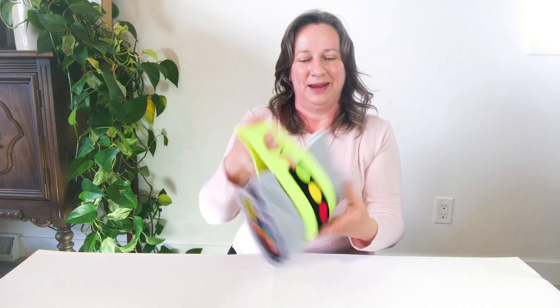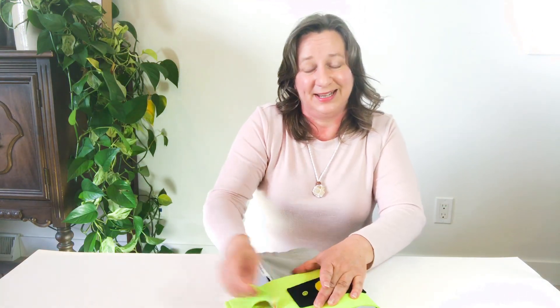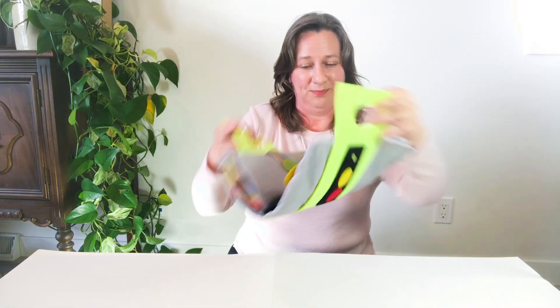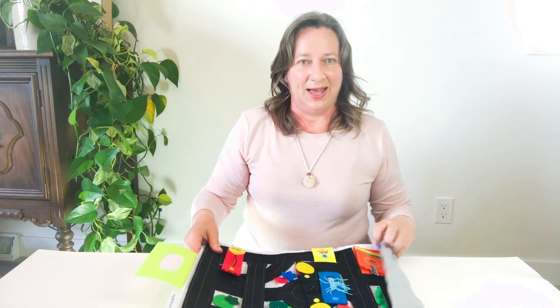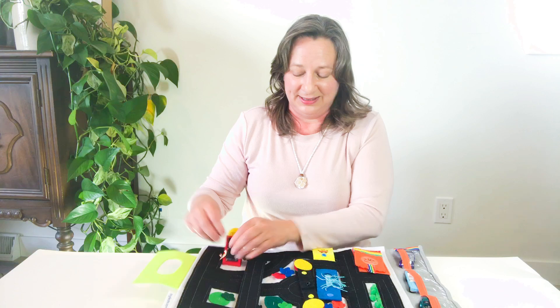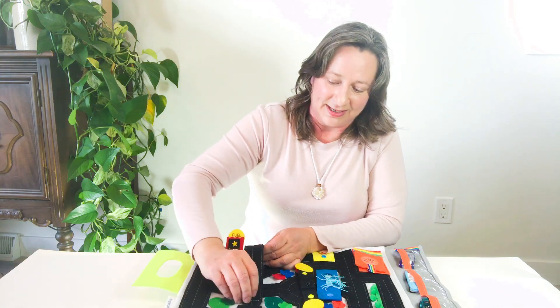This is the Tiny Feet Car Play Mat. This was the first thing that I designed and one of my most loved toys. It comes in this easy-to-carry package, and then it unfolds and all the little activity pieces snap together to stand up.